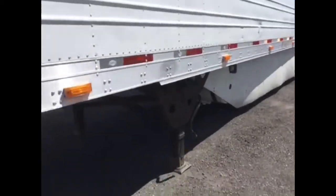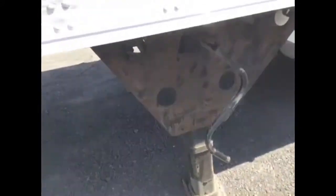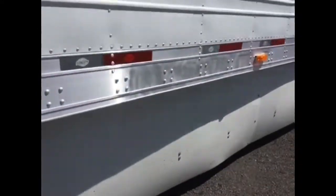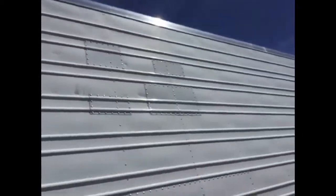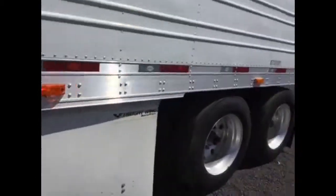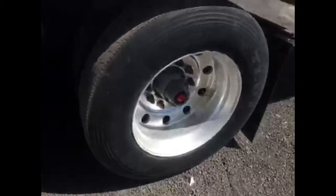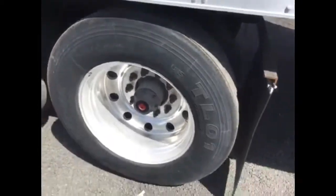Coming down here, a little bit of light rust on the landing gear — not too bad. A couple of dents and scratches. A skirt. A couple of patches on the roadside. Aluminum wheels. We've got a 100-cent suspension with air slider, and looks like they're recap — summer recap, summer originals on the tires.